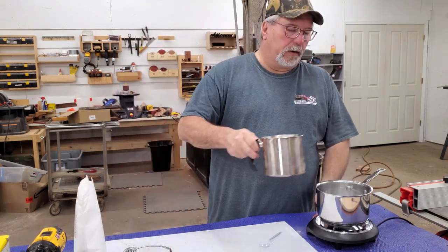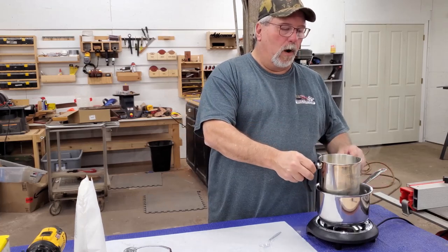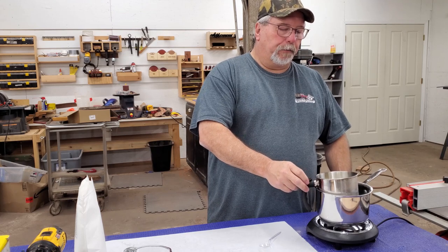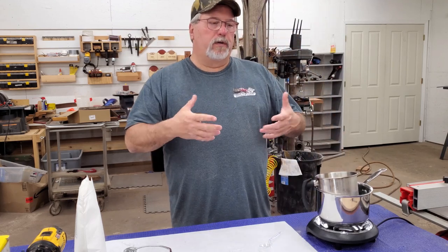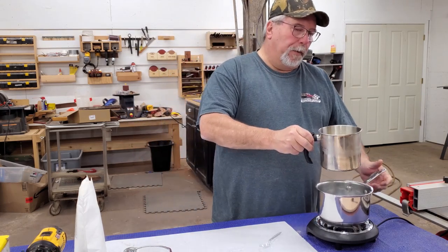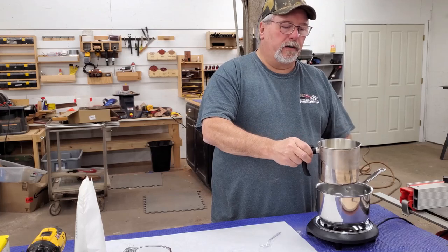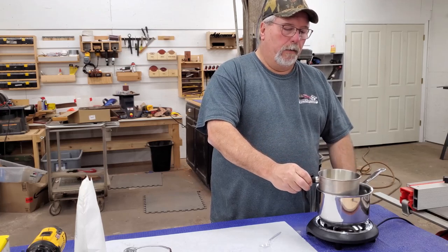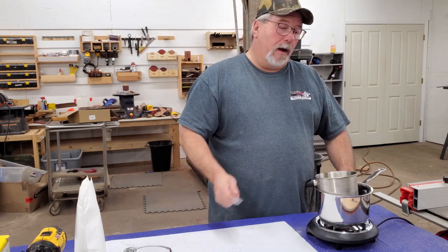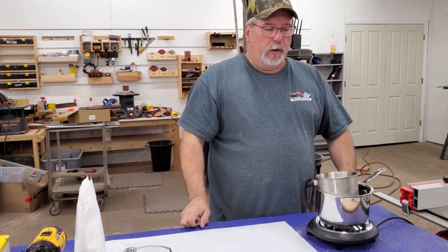We do this through a process called a double boiler system, where we set this container in a pan of water coming up to a boil, and that way it won't scorch and stick to the bottom of the pot. I got this double boiler pan on Amazon and it works really well because it pours really nice. So we set that down in the water — it kind of floats there, balance it on the side — and we'll start melting the wax.